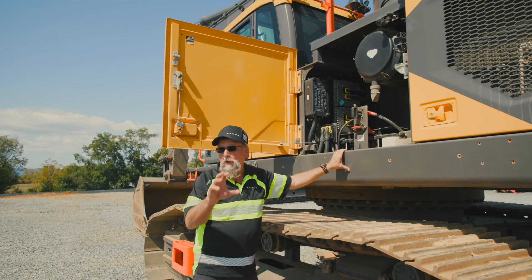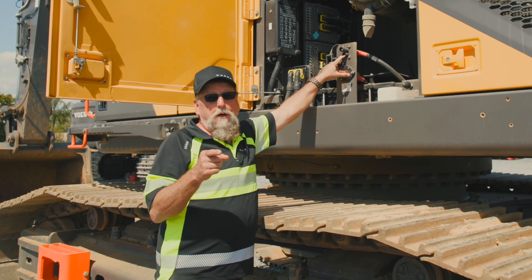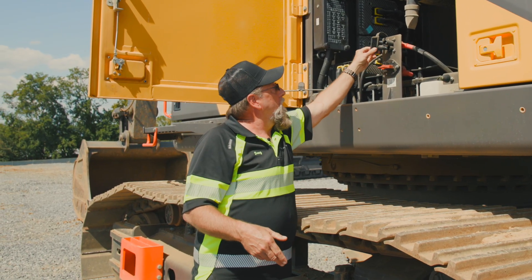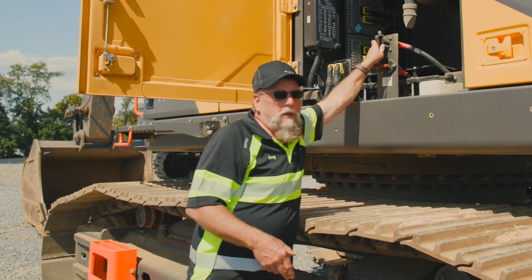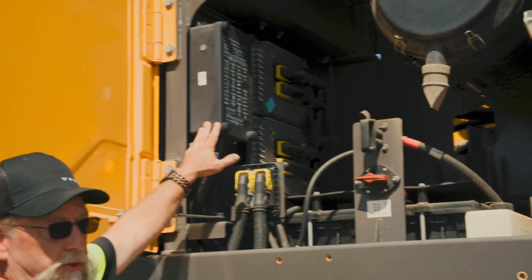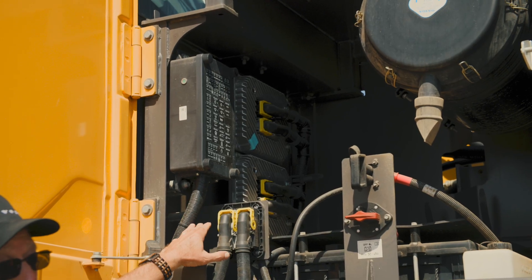That creates a system where you cannot mix it up — the positive will only plug into the positive, the negative will only plug into the negative. So it eliminates the situation where somebody hooks a hot to a ground and causes electrical issues. This is your fuse box, completely sealed away from the elements — no water, no debris, nothing can get into the fuse box.